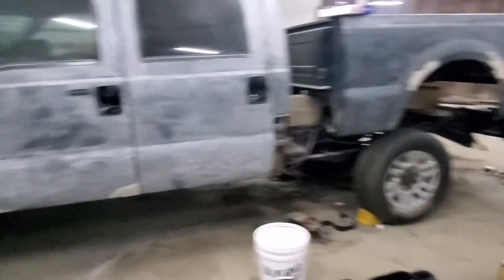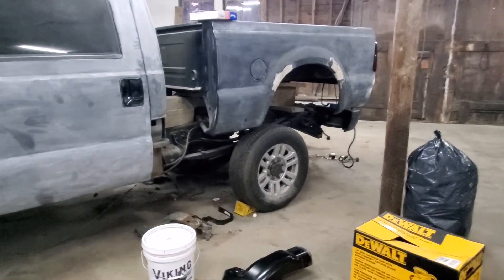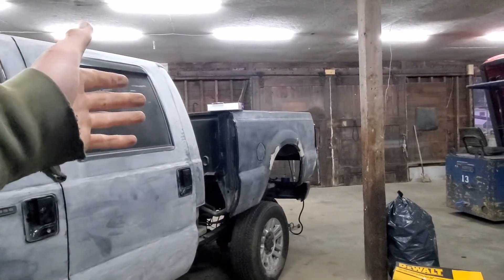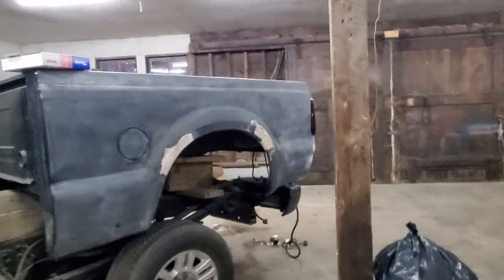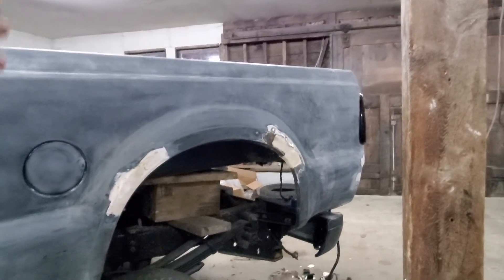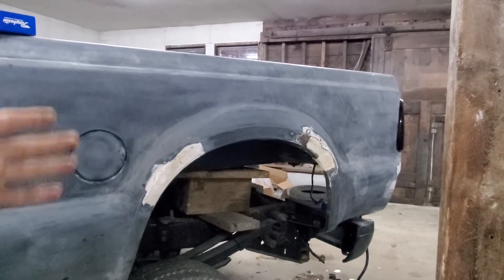I keep all my gear ratio, keep everything the same — it just has the hubs for duals so I can have the correct spacing. If I get those dually fenders, I can cut out that whole wheel arch, get rid of all my rust issues, and just move on from it. That's heavily what I'm considering right now — one, I like duallys, and two, it resolves my issues.